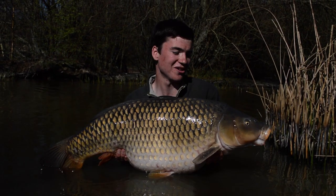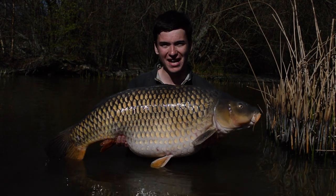Here's a 30lb common which was Carl's best capture using just a tiny bit of bread squeezed around the hook.